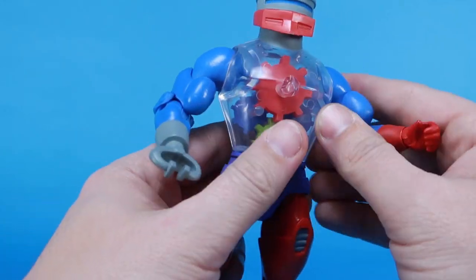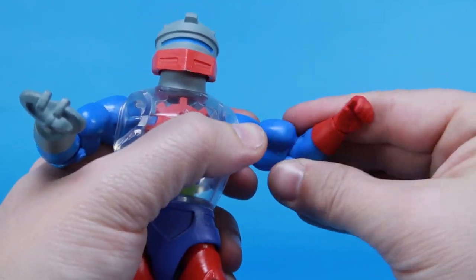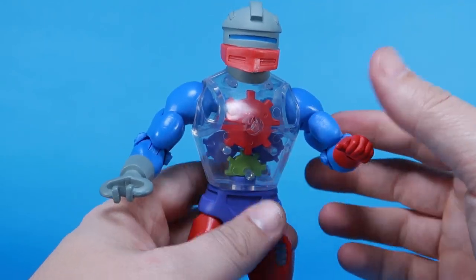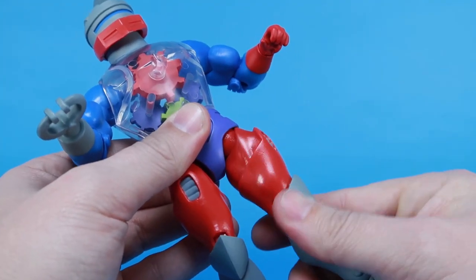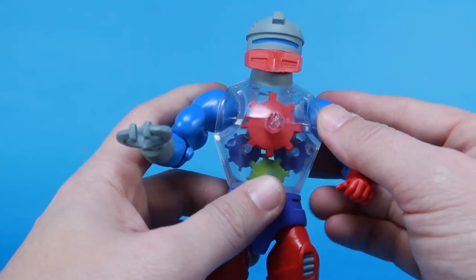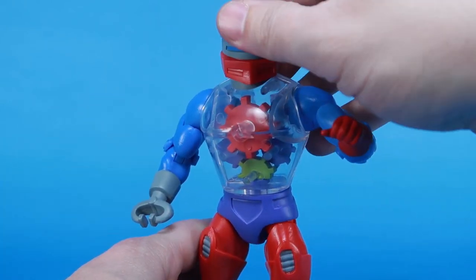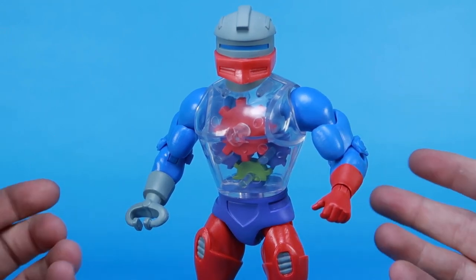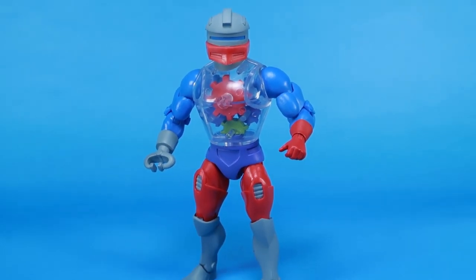Going back to those arms, they feel a bit loose — not like they're going to fall out, but do you see how easy the arms turn? This is surprising because the last several figures from Super 7 have had very, very tight joints, sometimes so tight that you actually have to work them out a little bit. The arms and legs are not floppy, but they just feel a lot looser specifically in those swivels like the bicep and the thigh. I don't know if it has something to do with the clear chest not gripping onto the pegs. Mine has noticeably loose joints, though he's still standing and posing fine.